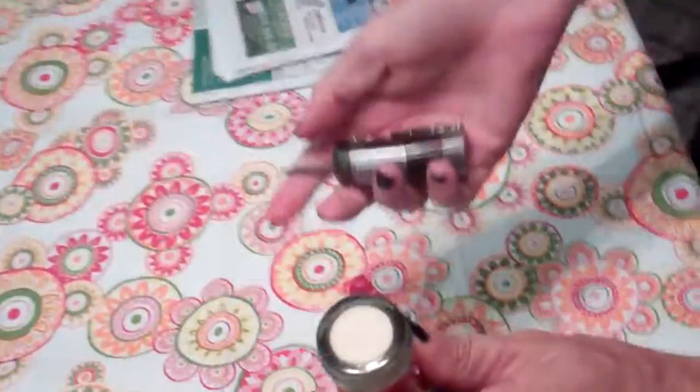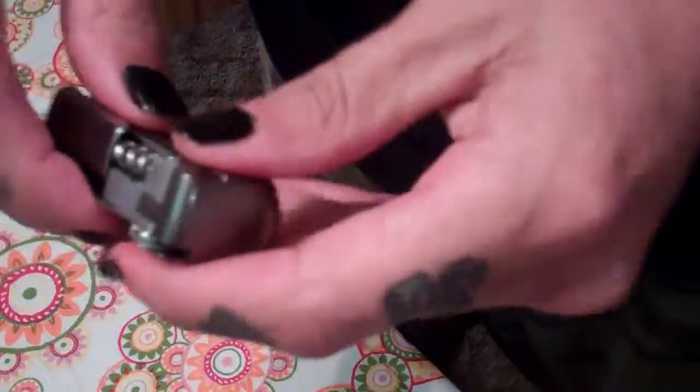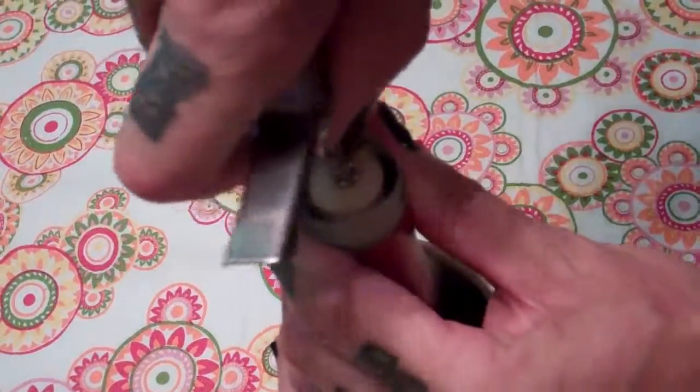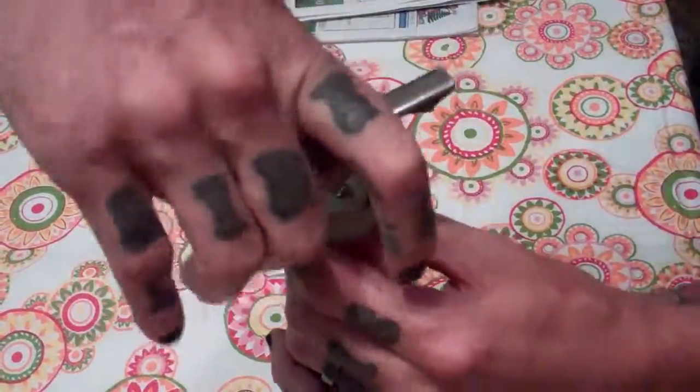There's a cork in there. Let me put the knife away so I don't hurt myself. Get the corkscrew. Let's test it out. Oh my gosh, I'm triggering it — who scared the puppies?